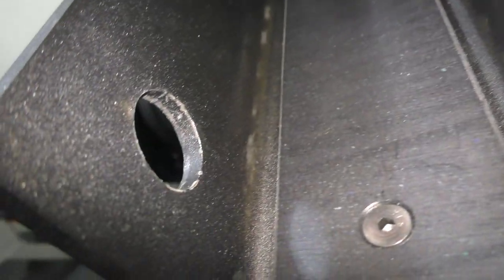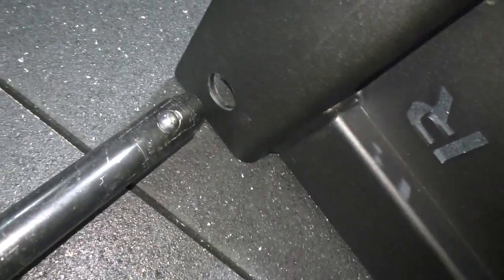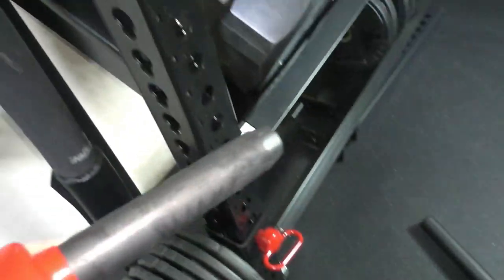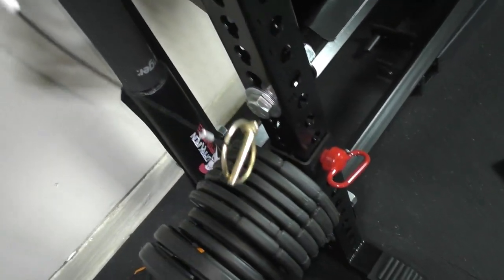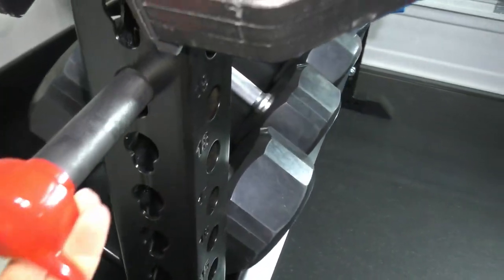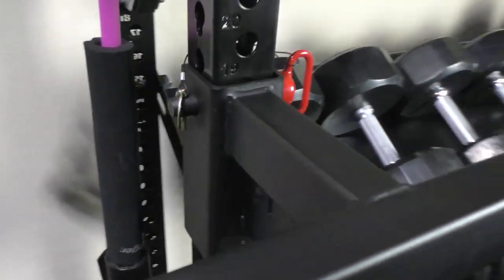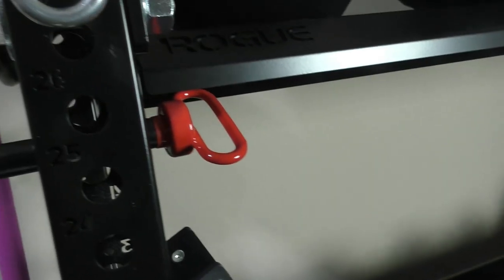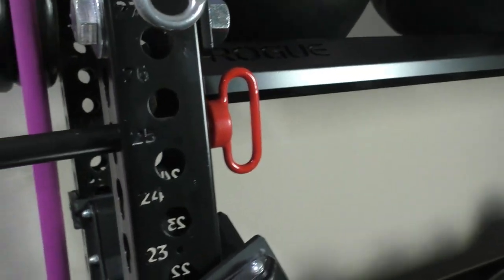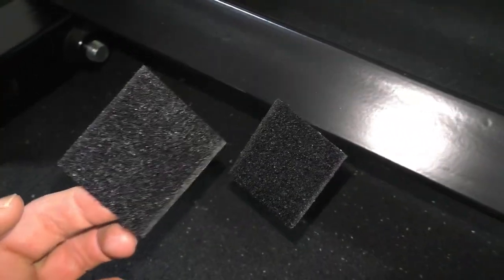The more you use it and take it on and off, you'll get little scratches on the upright. To avoid those scratches, use something like a hitch pin — it has a safety pin so there's absolutely no friction when you put it through. You can get one-inch hitch pins on Amazon and use them for a lot of things.